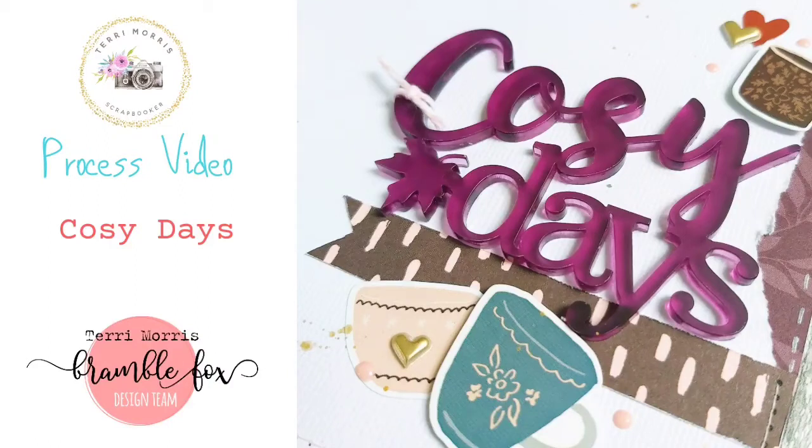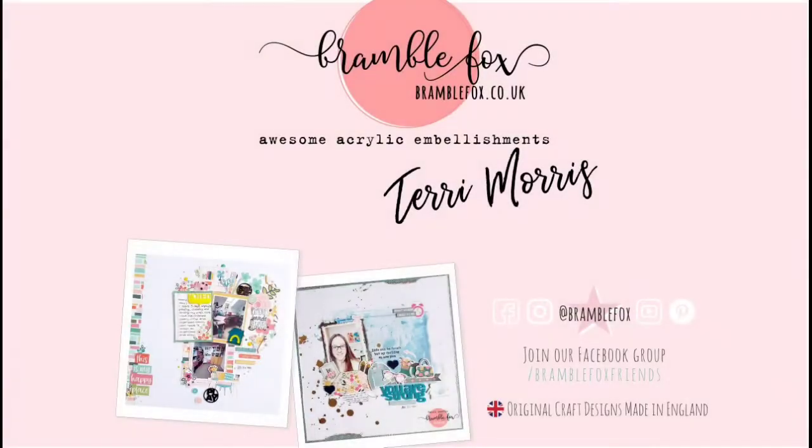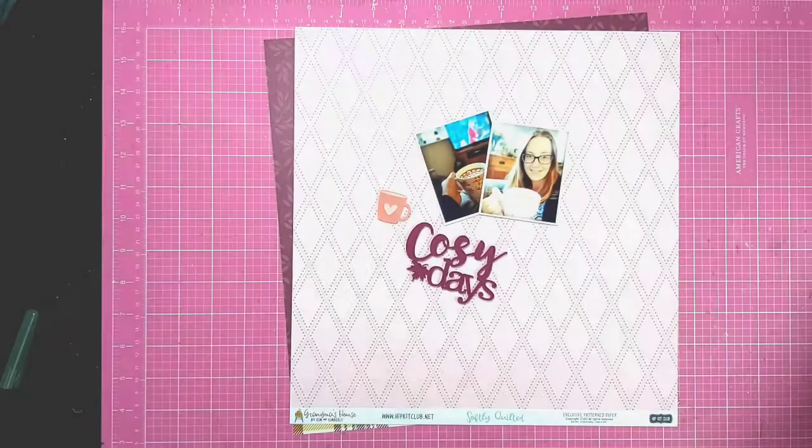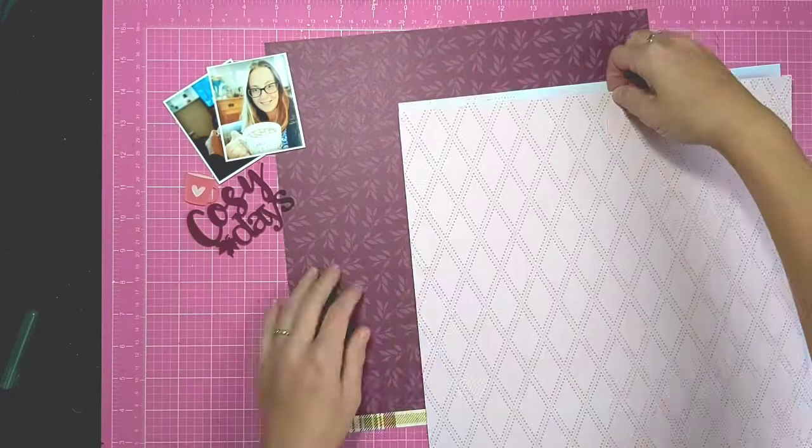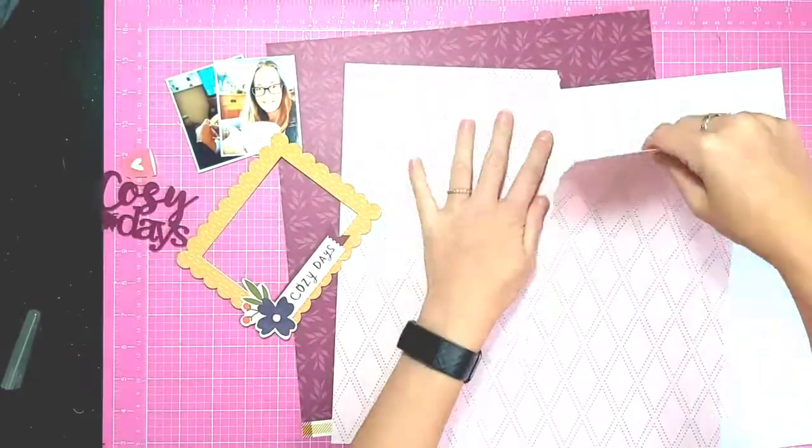Hi there, Terry here sharing another process video for Bramble Fox, and this time using the Cozy Days Perspective from the November Fox box, along with a little pink mug as well — it's got a heart on it.